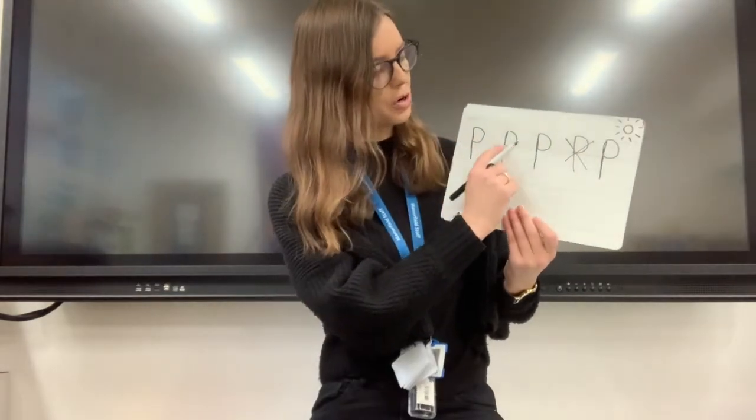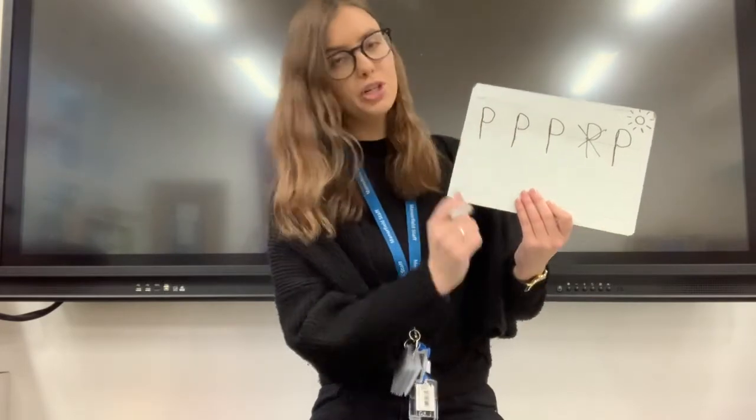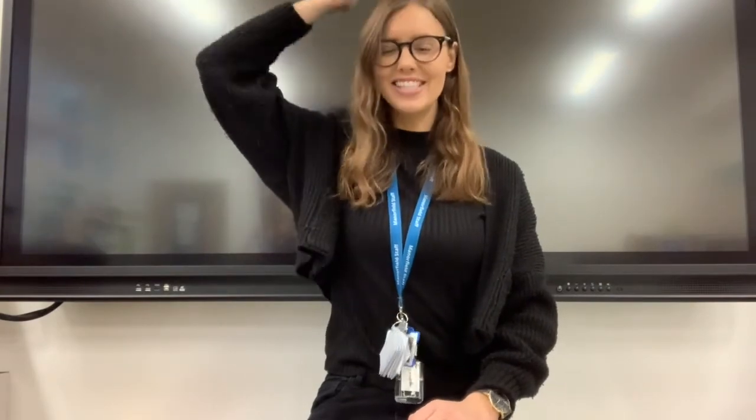Make sure if you're writing on a line that your p goes through the line. Lovely. Okay, we are going to write some words. When we write words, what do we do? We say the word, say the word, robot the word, write the word. Everyone!